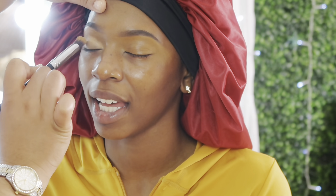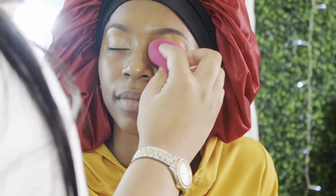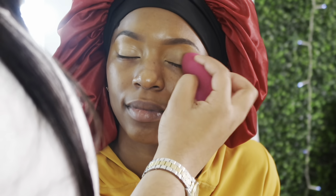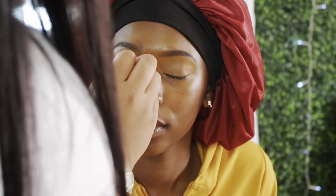Now I'm taking a little bit of P Louise base, dabbing it onto my brush, and blending it into her eyelid right on top of that concealer. Then I'm blending it out with a beauty sponge. This is a really nice base for making sure your eyeshadows look as pigmented as they can, right before I start her shadow.